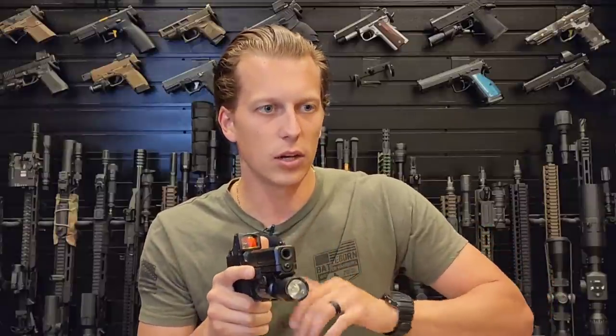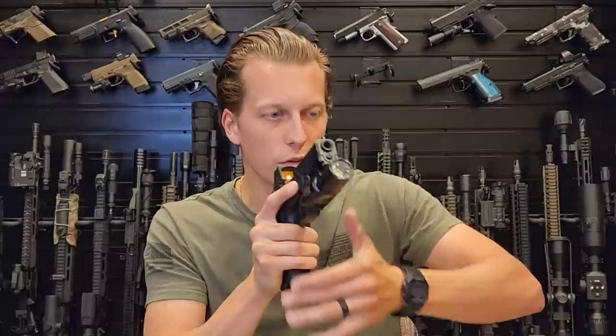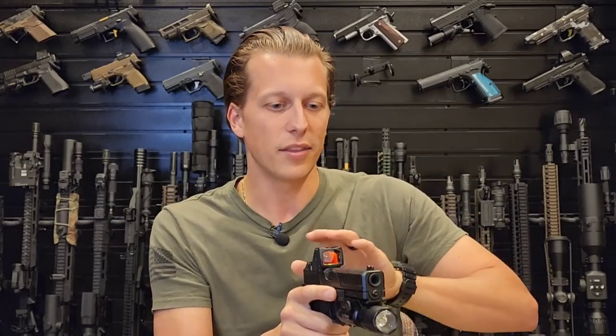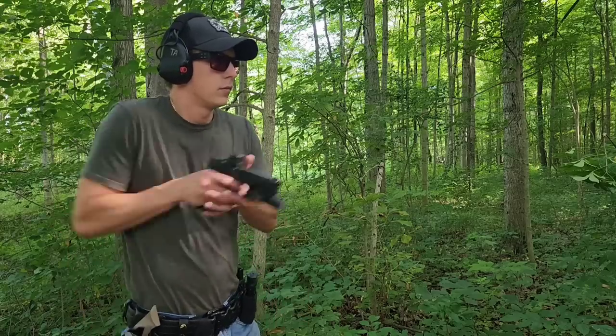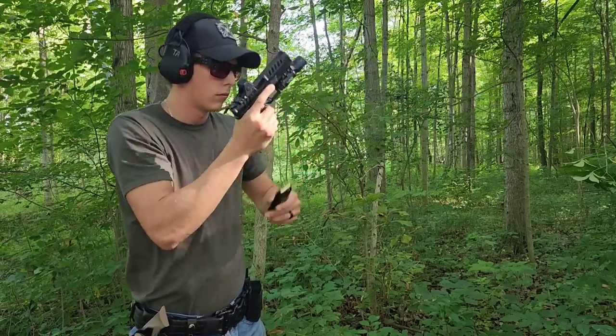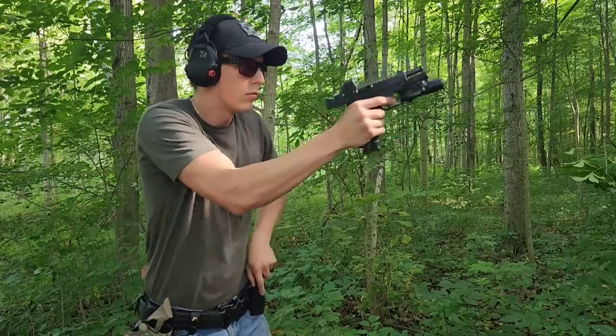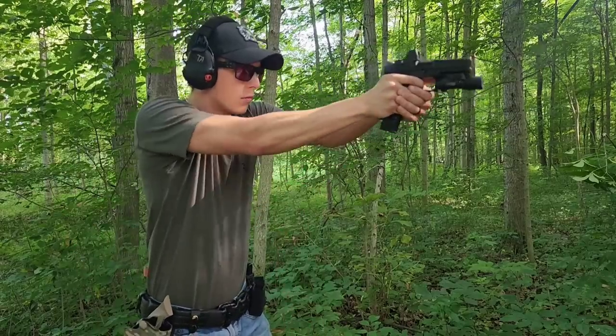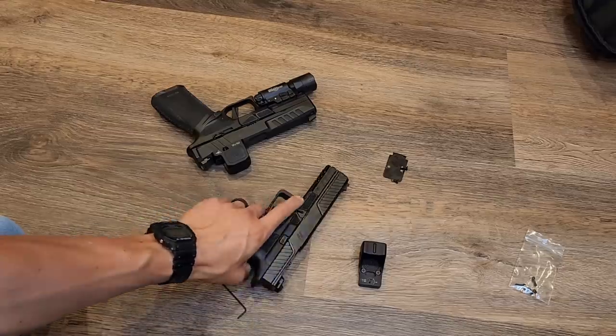I understand the idea — if you're at a high ready or low ready and bringing the optic up, I can see how it might help point you in the right direction. Personally I would use the muzzle to index, but it doesn't hurt to have another reference point, and it's not adding weight or hurting durability. It was listed in the official pamphlet as a new feature, claiming it helps you aim 3.7 times quicker and be eight times more accurate — I'm just kidding, those numbers aren't real, but it is a genuine index point they added.